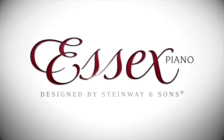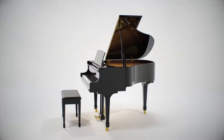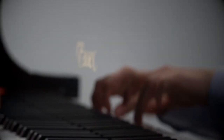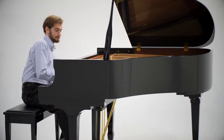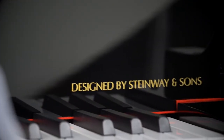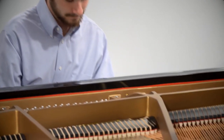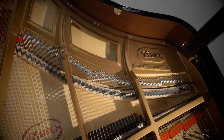The Essex Piano was designed by Steinway & Sons to ensure that beautiful piano styles and finishes are possible in every price range. An Essex piano is a surprisingly affordable option for those with a desire to own a high-quality piano and to join the Steinway family. By employing the unique patents and expertise that have made the name Steinway synonymous with musical excellence, Essex pianos achieve a level of quality and performance that is far superior to any other instrument in their price range.